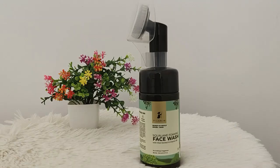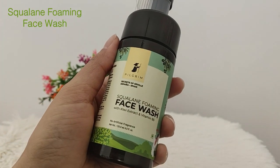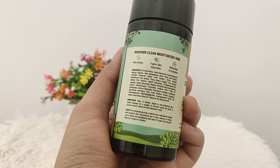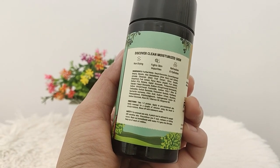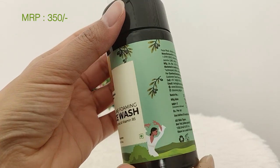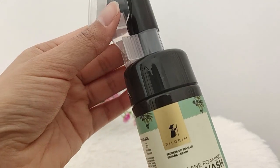First and most important is cleaning, and I will use this squalene foaming face wash. In winter the skin is dry, so we need to use this face wash so that we don't dry our skin. This is a non-drying formula which keeps it moisturized.